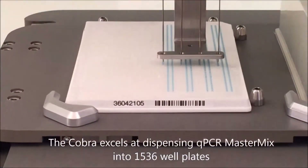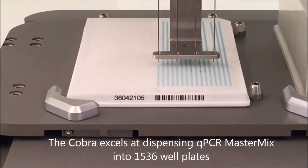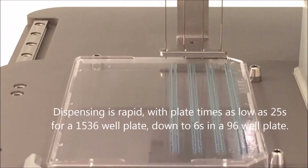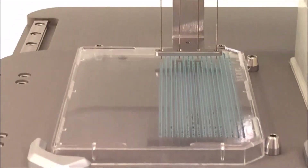With exceptional mechanical repeatability, the Cobra is excellent at dispensing into 1536 well plates. Cobra dispensing is rapid, accurate, and precise. The unit's robustness and reliability make it ideally suited for high throughput or high uptime environments.